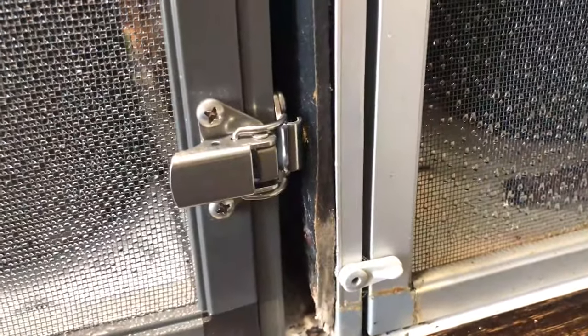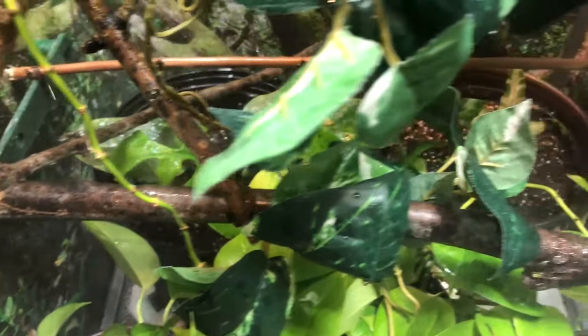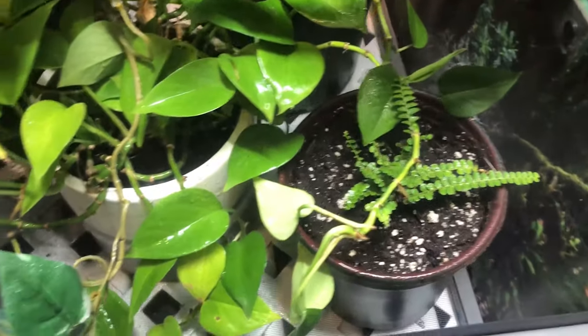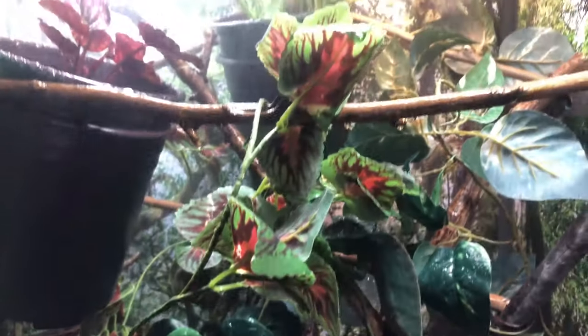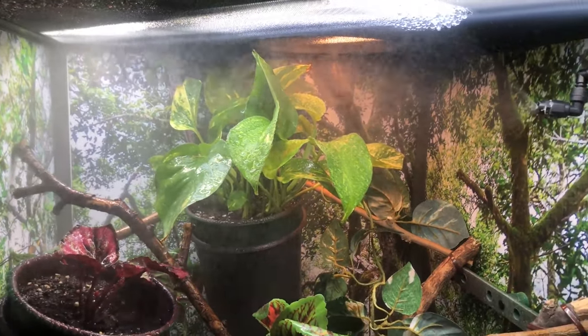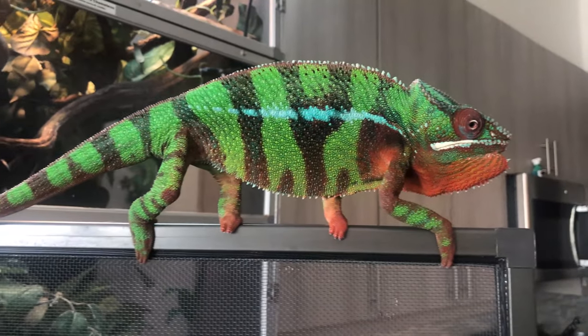Some cool features of the Dragon Strand Enclosures include a flip-up service door on the bottom for easy cleanup. You can also choose between two different floors, and they come with dragon ledges, hydration mounts, and a drainage tray — all great features unique to the Dragon Strand Enclosure. We'll go into more detail later on in the video. So without further ado, let's start putting together this awesome cage.